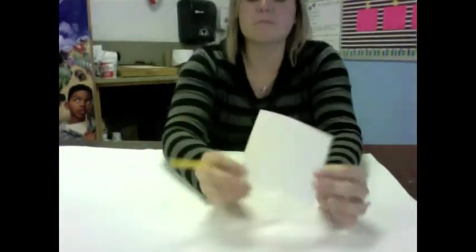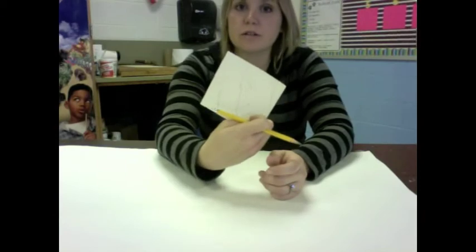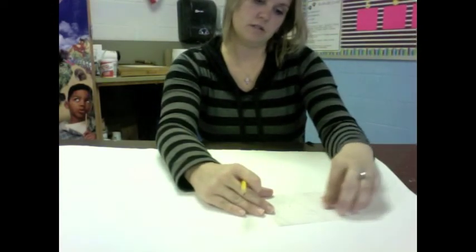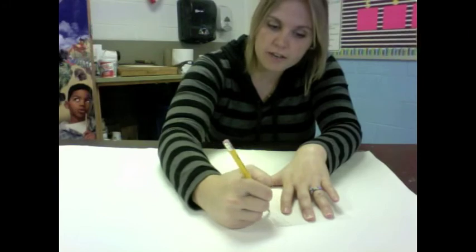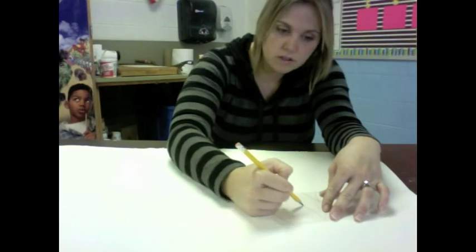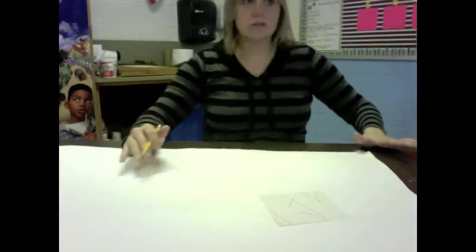Once you get finished with your paper, you can find a spot for your big piece of watercolor paper. You need to find a good spot to put your little square of markings — I think right here looks pretty good. You are going to need to tape that down. Once you got that taped down, you need to really start looking at the pencil marks. I am tracing over mine just so I can see them a little bit better, and deciding how you are going to expand from these.